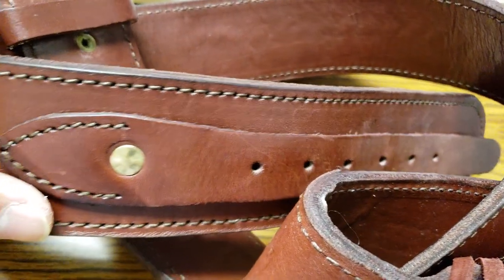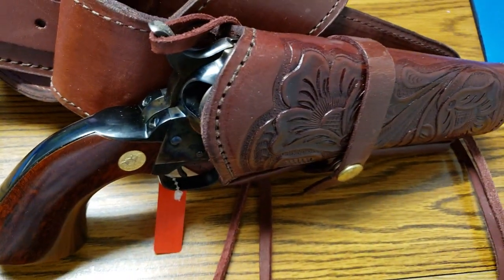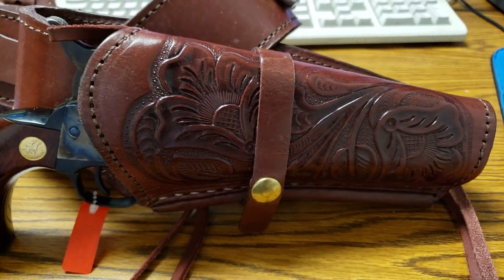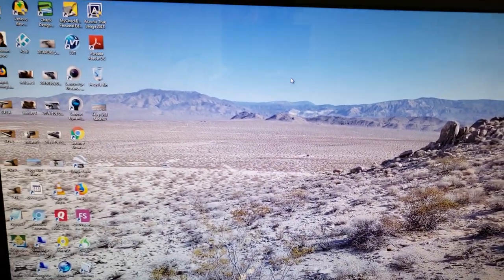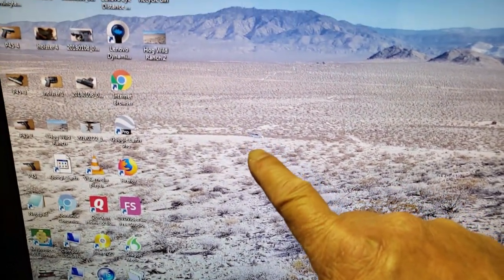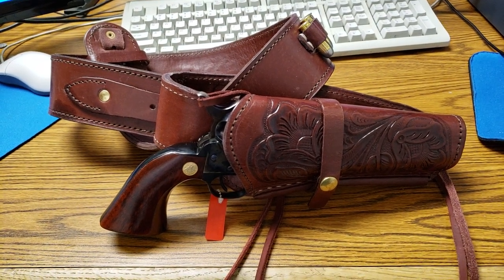Got some oil on it — that's my mistake. These are two layers of leather. I'll definitely have to take this out shooting, both .45 Long Colt and .45 ACP — the ACP would be much cheaper. So I'm going to do it at Hog Wild Ranch. Thank you all for watching.